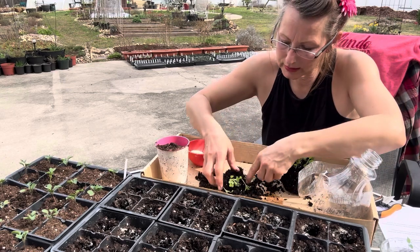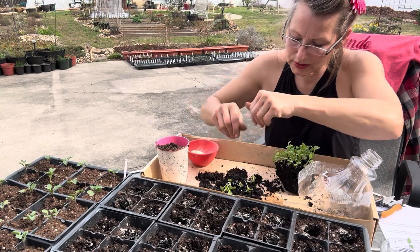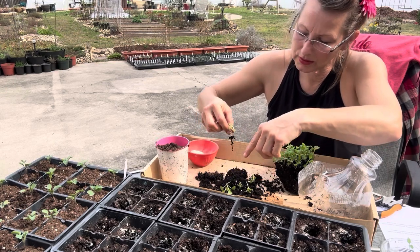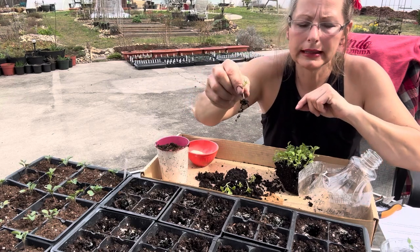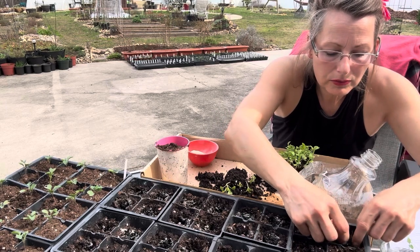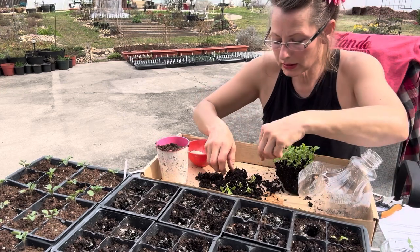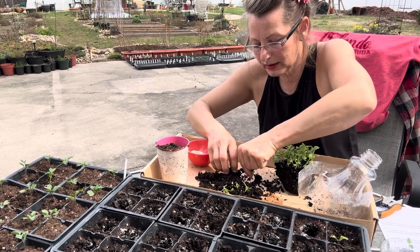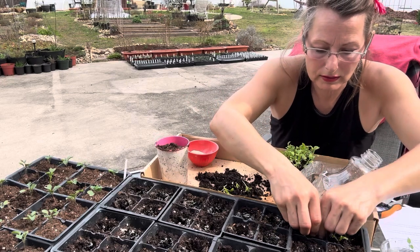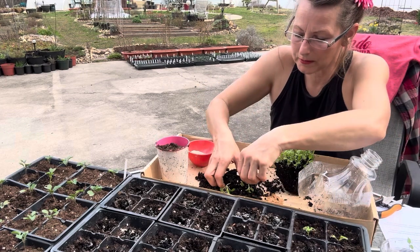Now I'm just going to very gently coax them apart and take the ones that are nice and big and healthy, very gently pulling them apart because we don't want to tear their roots. There's a whole plant — we're going to stick it right in there. This is a very gentle process. You have to take your time, go slow, and not be in a hurry, because you'll break these delicate stems.